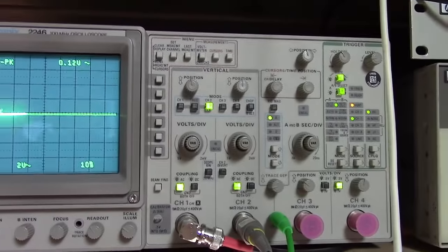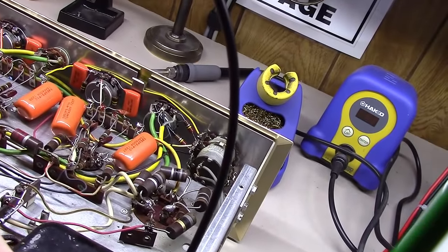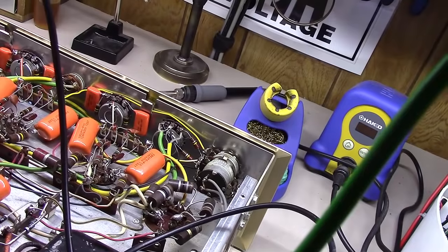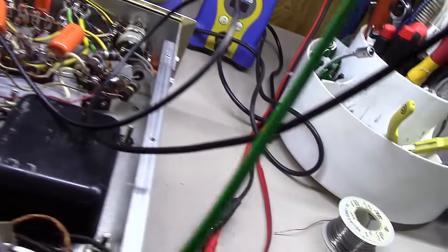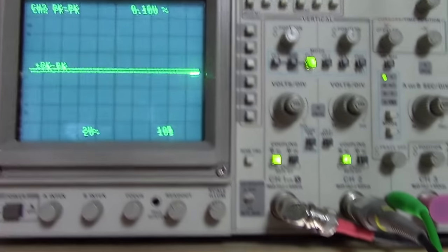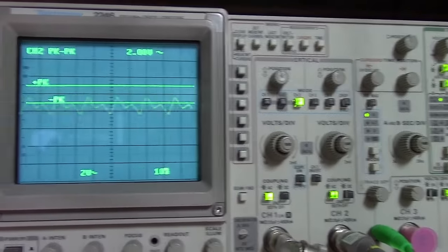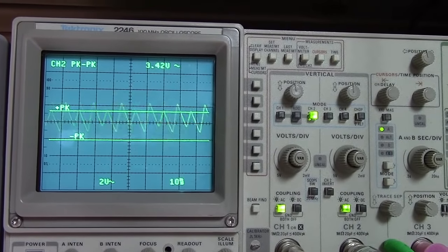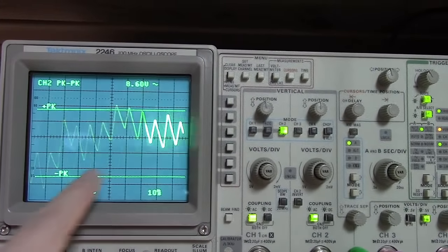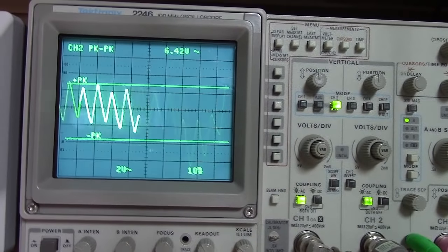One wire feeds the center wiper on the bias pots for the output tubes; the other feeds all four filaments on the front tubes in series. So 48 volts across four tubes is 12 volts each, with two 6-volt sections in each. I've got the Tektronix scope connected here. I'll hook the probe to the first section coming off the rectifier, turn this on, and let you see what happens. There's a pretty ugly spike, and you can also see this whole thing is oscillating, probably at 60 hertz.